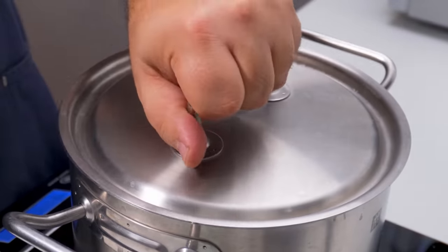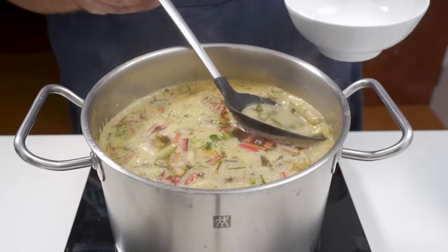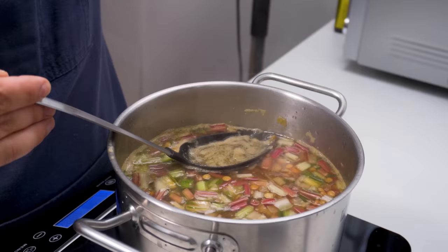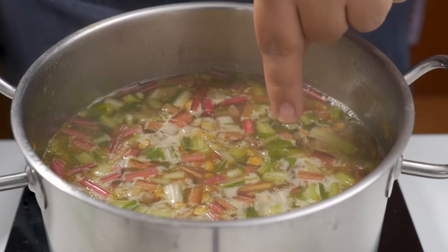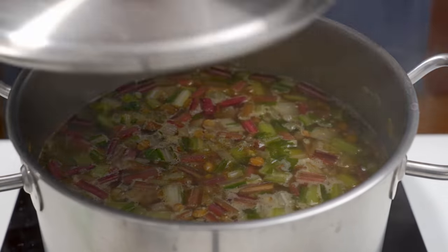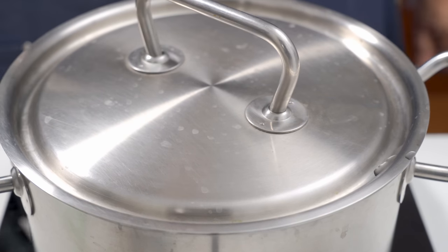By covering it with a tight-fitting lid you'll trap in the heat and it will boil much faster. Once boiling, use a spoon to skim off any scum from the surface — this will leave the soup tasting a bit cleaner. Once it's relatively clear, turn the heat down to low so the pot is at a simmer, then cover it once more. This needs to cook for about 30 minutes until the lentils are ready.